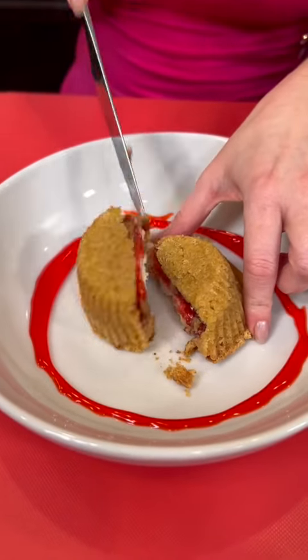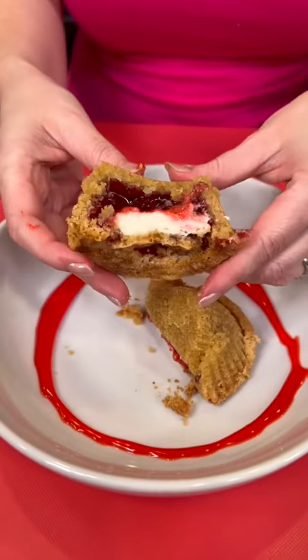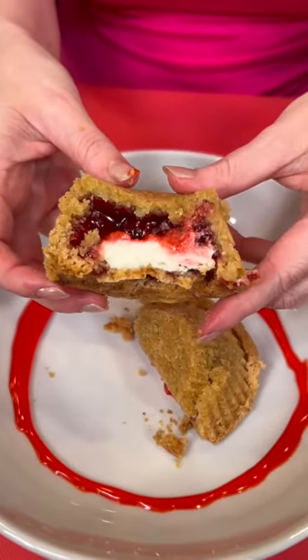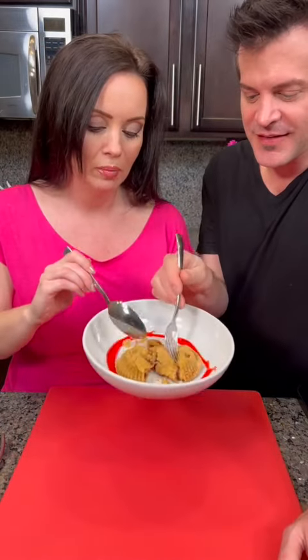Doesn't that look delicious? All right, we gotta taste test this. Help me answer this question — we've got a marital debate going on. I say this is a spoon dessert but Kyle insists that he always uses a fork when he eats his desserts. So what do you think — team spoon or team fork? Either way it's going to be yummy.